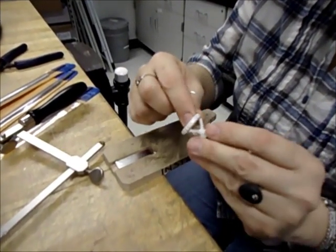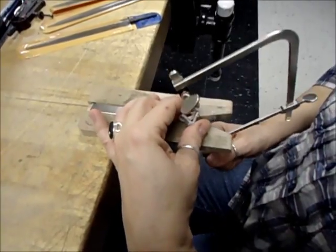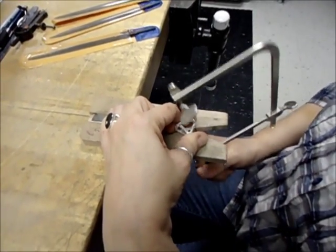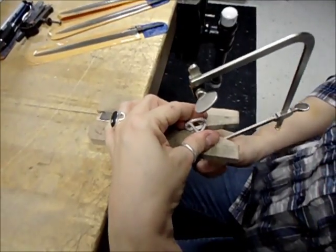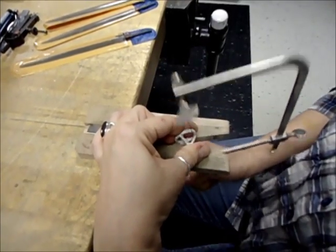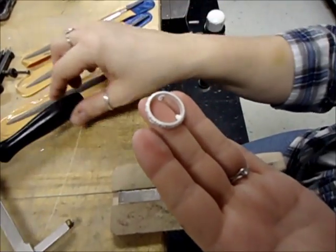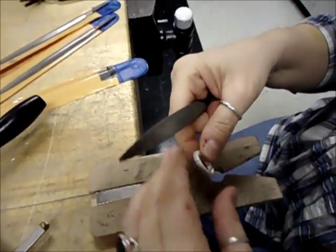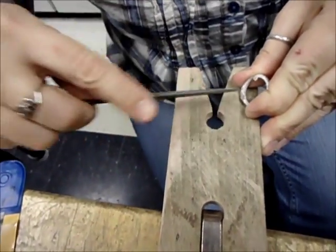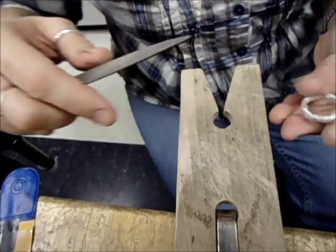I'm cutting the sprues off the ring now using my saw blade and a bench pin. I have two of the three cut off already — this will be the last one. And now the ring is free of its base. I'm going to take the files and remove the rest of the sprue stubs on the inside of the ring, just removing that metal and cleaning up any other scratches that might have occurred in the wax process that I didn't catch.